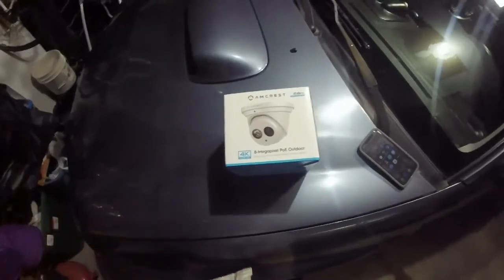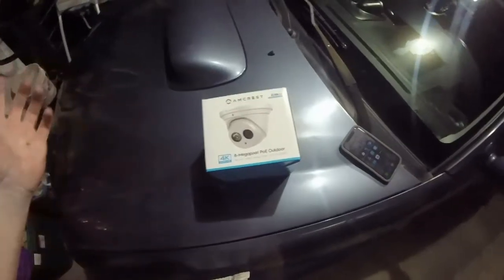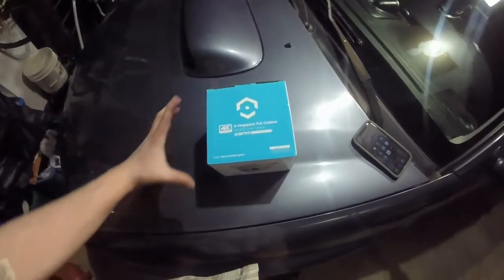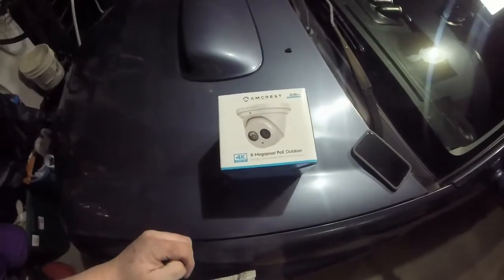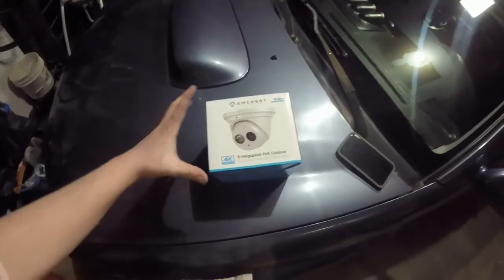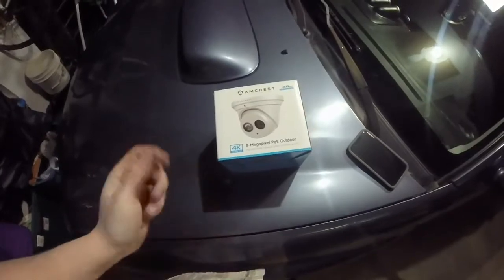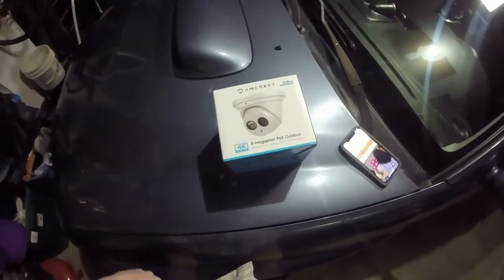I've been trying to record this video for two days now. I've had multiple issues with recording devices. So we're back to using this old GoPro and trying to get something up here online tonight reviewing this camera. This camera was sent out to the channel to do a review from Amcrest. I actually picked it up through Amazon, which partnered with them on this camera.